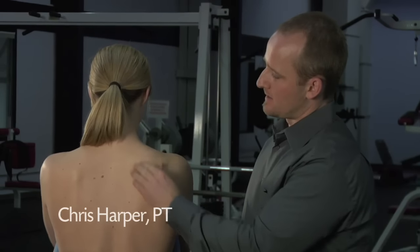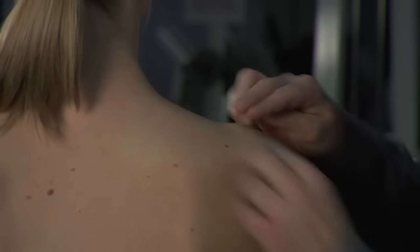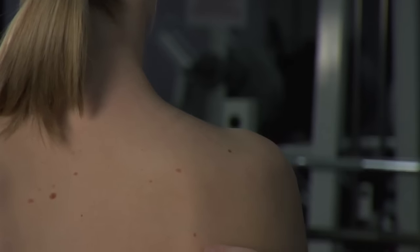This technique is for pain, usually just above the shoulder blade and extending up into the neck. This muscle is called the levator scapulae — it's underneath the upper trapezius.